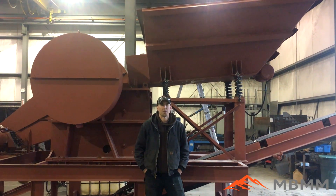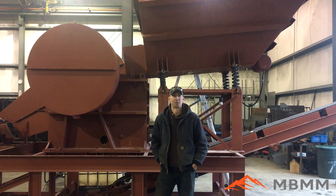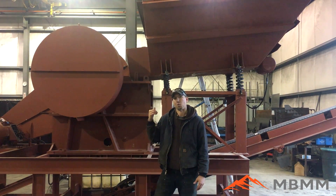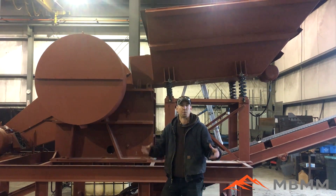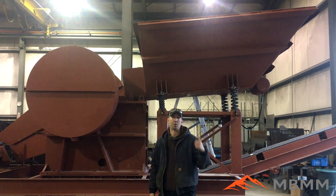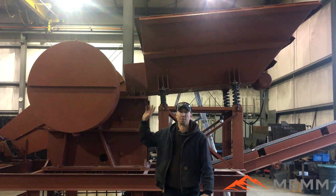Hey guys, my name is Jason with Nob Biggar Mining and Metals, and today we're going to start a new video series called 'Will It Crush.' We're going to take all sorts of different crazy stuff and put them through jaw crushers like this one behind me — this is a 16 by 24 jaw crusher module. We'll use all different size jaw crushers and different things. This first one today we're going to be crushing sinks and porcelain products.